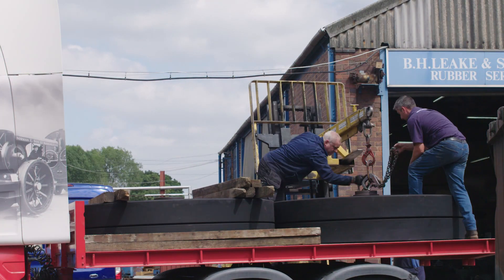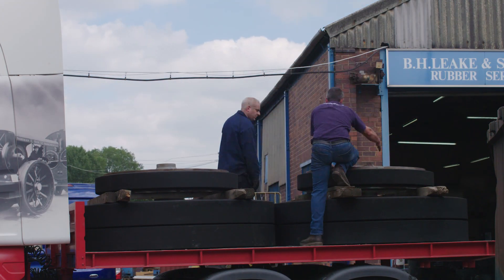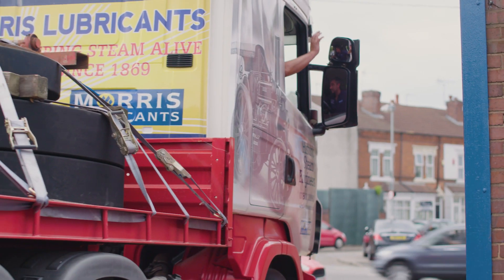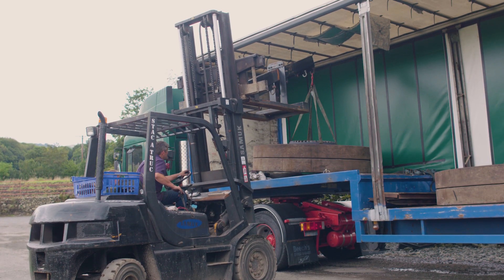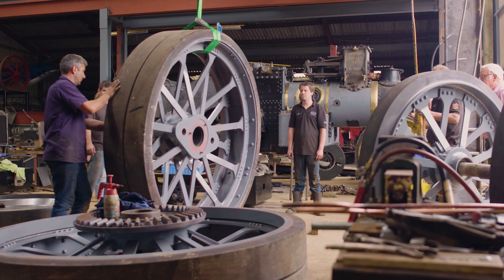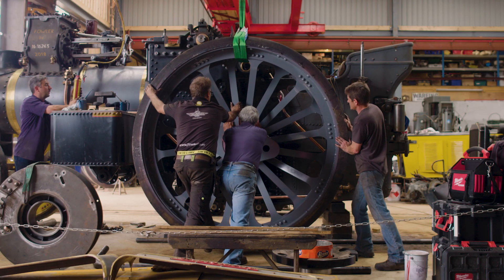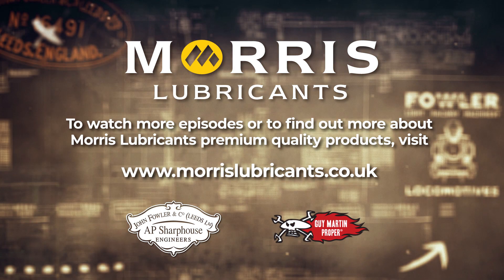With the wheels now complete, Alex can head back to the workshop with another one of the biggest tasks behind him. Of course, there's still a fair few ahead of him too. Next time on How to Build a Steam Engine: fitting the wheels. It's two and a half tonnes, roughly, a wheel — which is two family cars. That wheel weighs the same amount. That's amazing.